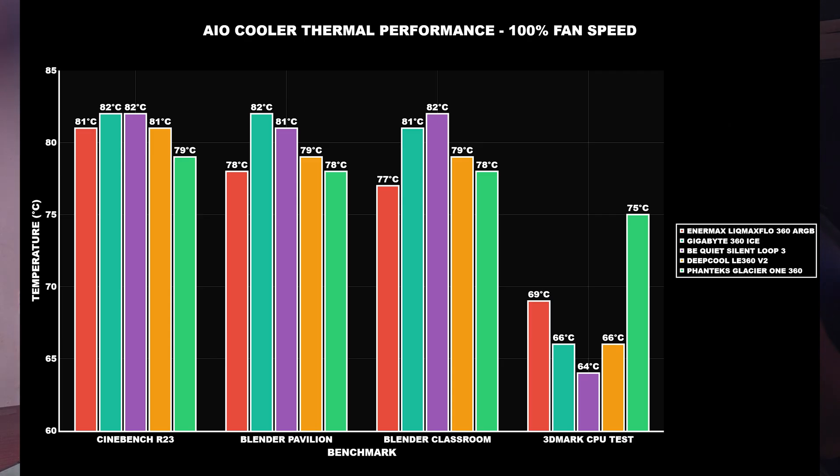I'll show a comparison graph with other AIOs I've tested — from Gigabyte, Be Quiet, and Thermalright — all 360mm units. Because this has such a thick radiator, the performance is obviously going to be strong since it saturates heat much better than a traditional 360. In the graph it's not the absolute top, but it's definitely one of the best — it does beat Thermalright and other brands.